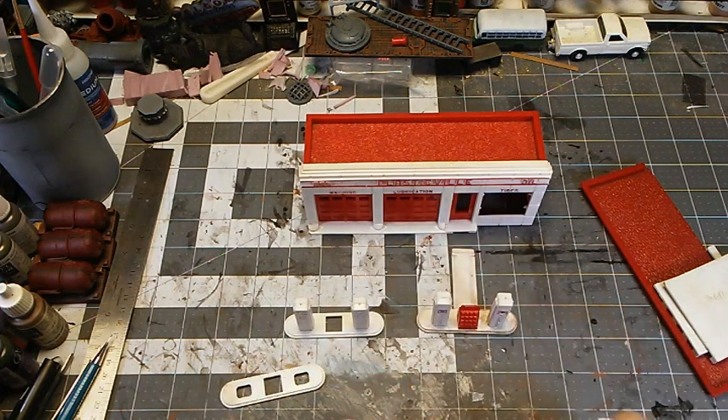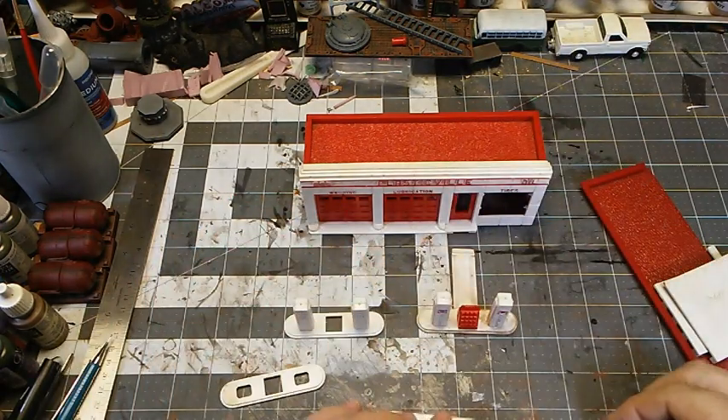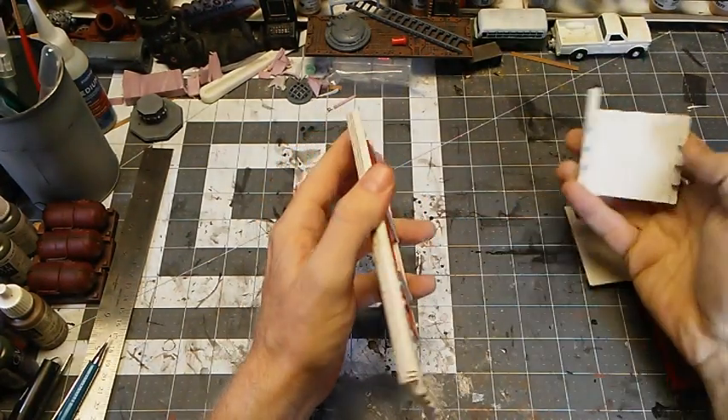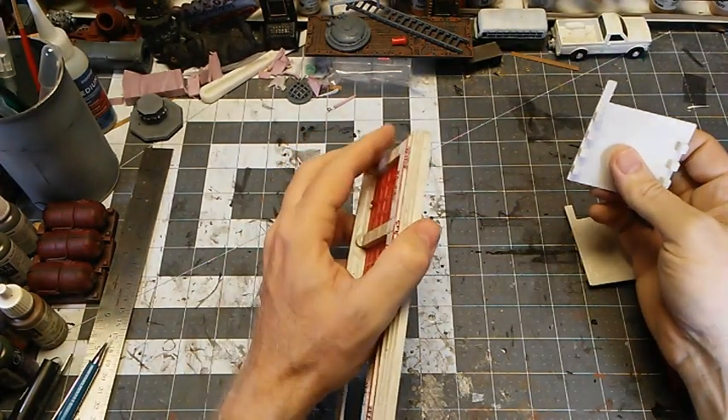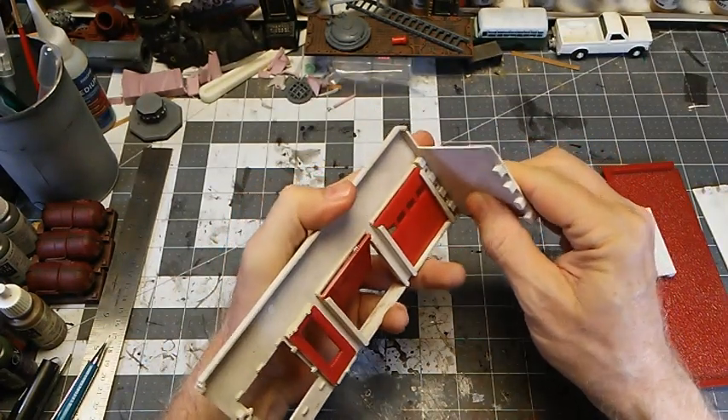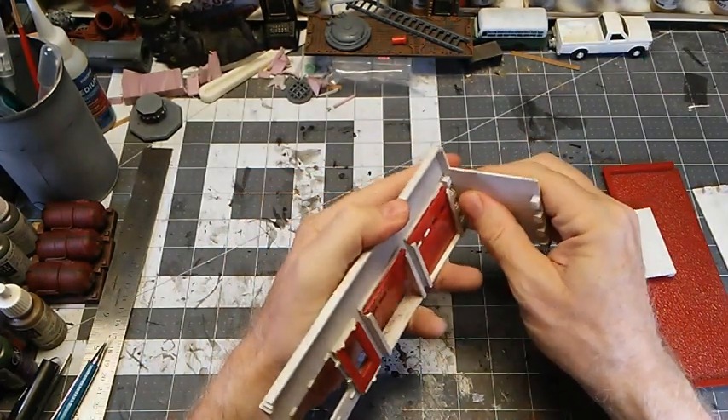Let's get our work area cleared off a little bit, because mine's in a shambles, and we'll get this assembled. These go together really easy, so I'll show you that in just a moment. If you've never worked with this style of building, they're kind of a treat to assemble — they're so basic. They have these tabs that fit together, and it's pretty tough to put it together incorrectly.